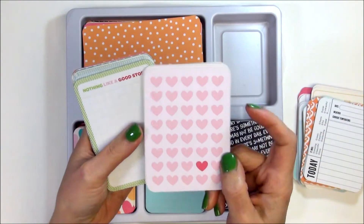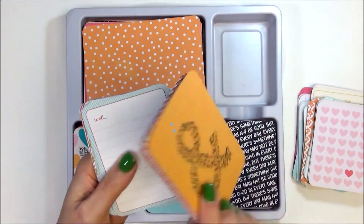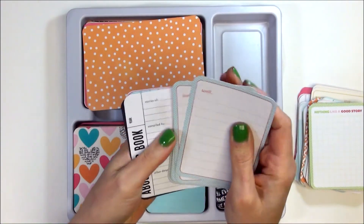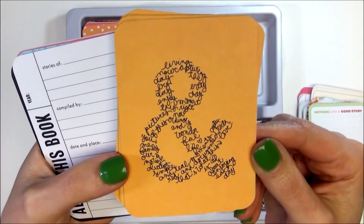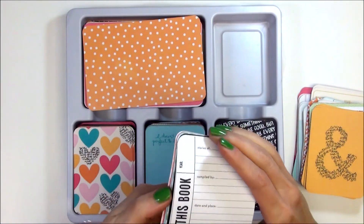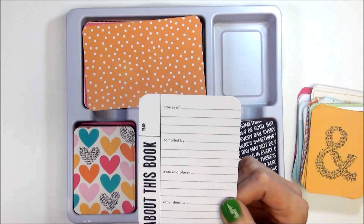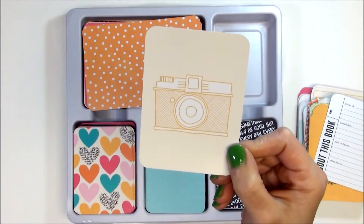This one says 'Nothing Like a Good Story' with the grid pattern, and the back is that red pattern we saw earlier in the 4x6 cards. This one says 'Well' — and this is an awesome card, definitely going to be one of my favorites — it's an ampersand with black writing, awesome, love it. Now these are the placement cards. This is the first page card: 'This Book — Stories Compiled By, Date and Place, and Other Details' — that's a really fun card. I think everybody's going to like that one a lot. And then the camera placement card.